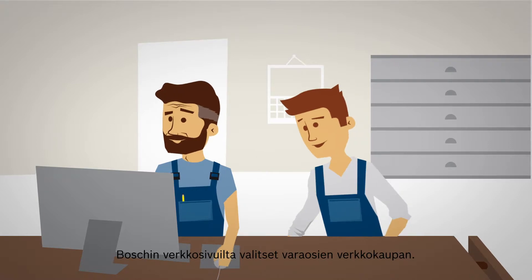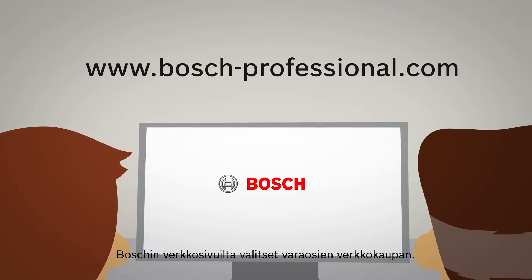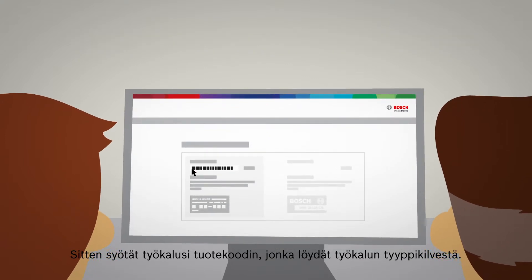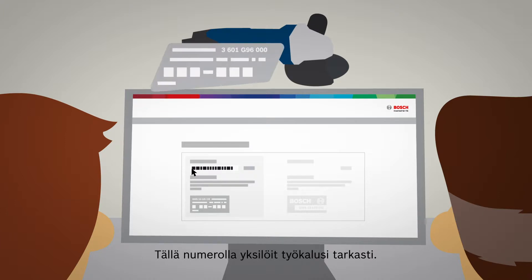Within the service websites of Bosch, you simply choose the online spare parts service. You then insert the product code of your tool, which can be found on the nameplate. With this number, you're able to accurately identify your tool.